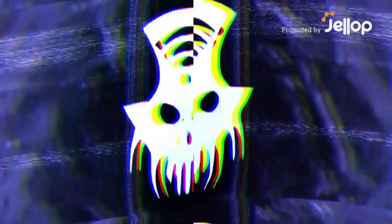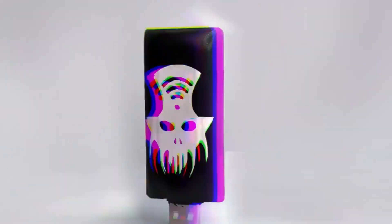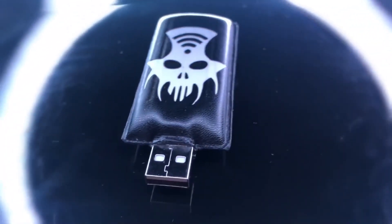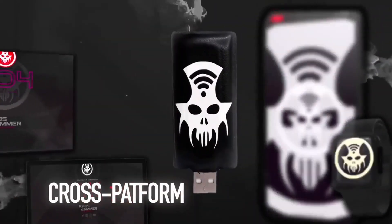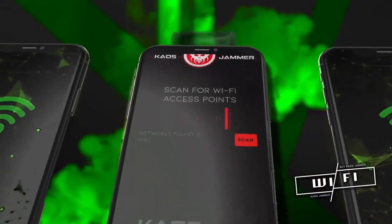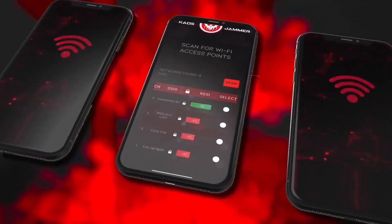The Cow's Jammer is a compact and portable, highly sophisticated cybersecurity tool that looks like a normal USB pen, but is much more powerful. This device is specifically designed to exploit the authentication vulnerability in Wi-Fi networks, allowing you to block the signal.